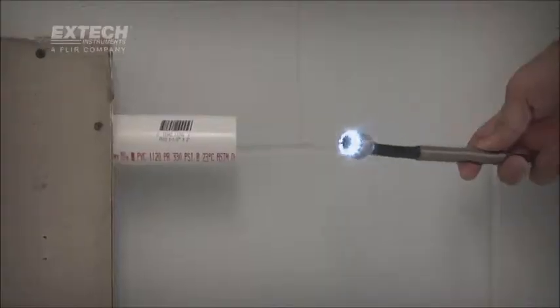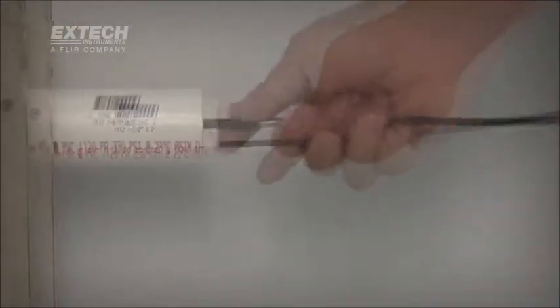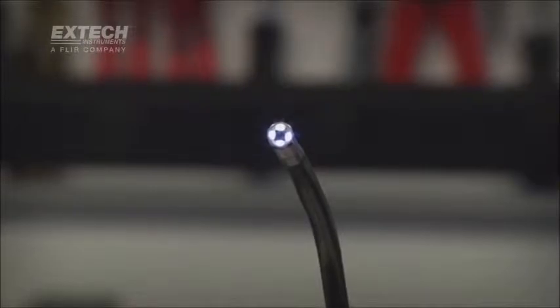To help illuminate dark locations where exterior lighting is limited or absent, all HDV600 camera tips are equipped with bright and adjustable LED lighting.